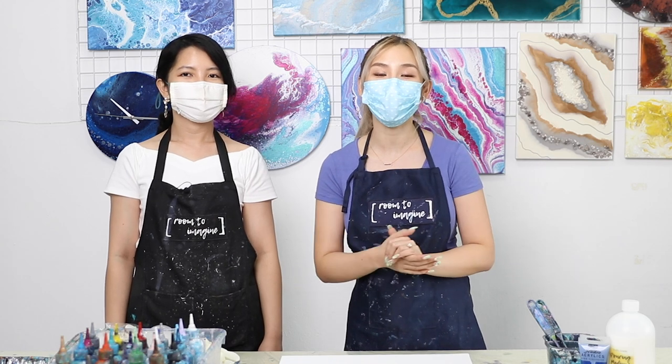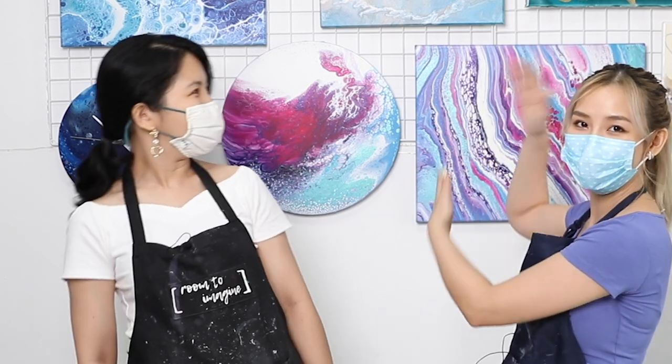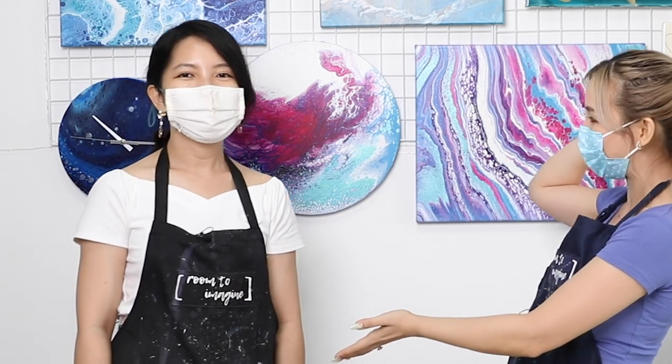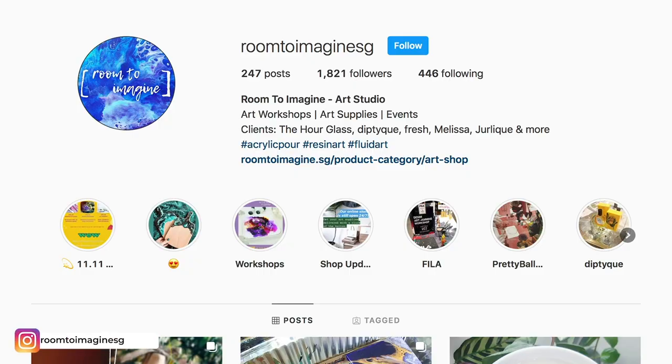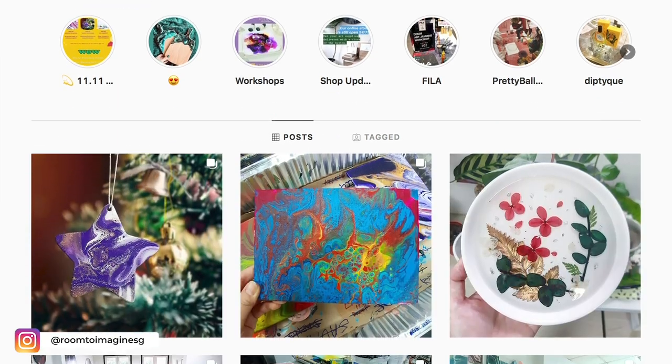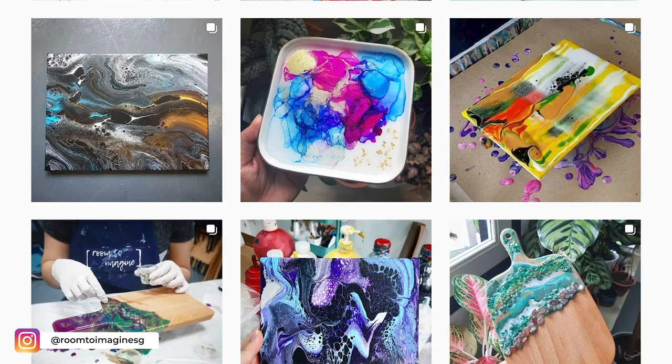I'm at Room to Imagine with Cindy. You've had your studio for like two and a half years, and you also do other sorts of workshops — you can see all her amazing creations behind me. Tell me a little bit about how you got started. I did art in school, and I found that teaching people about fluid art was something I found quite fulfilling. I actually found you on Instagram — I was kind of stalking you a little bit and seeing students' work. A lot of people come here and they're beginners, so perfect.